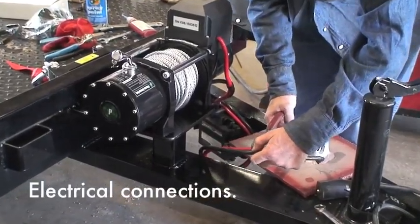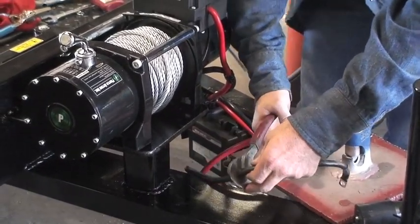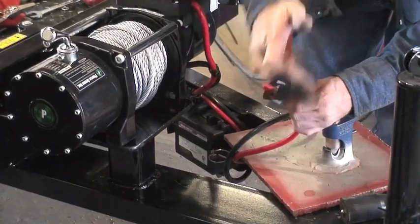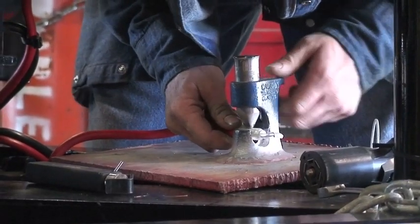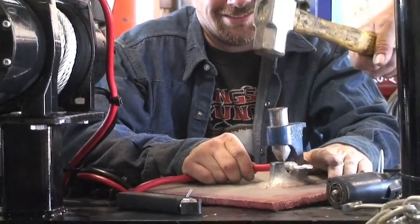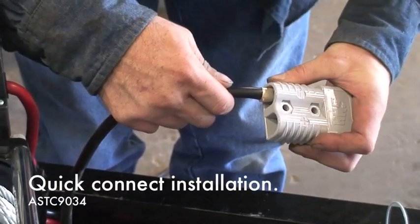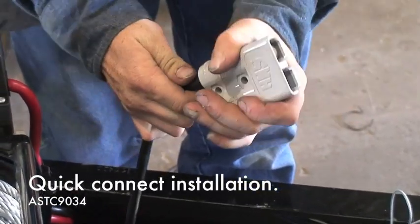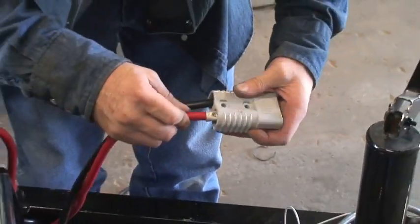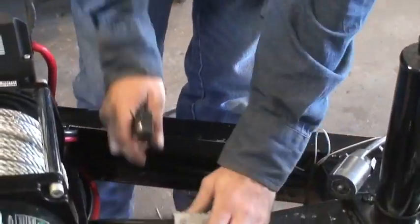We now move on to the electrical connections. We'll be using a quick connect plug-in that's large enough to handle the amp draw of this winch. The connector has metal contacts that have to be installed on the end of the cables. In this video you'll see that they're being crimped with a manual crimper, but they can also be soldered.